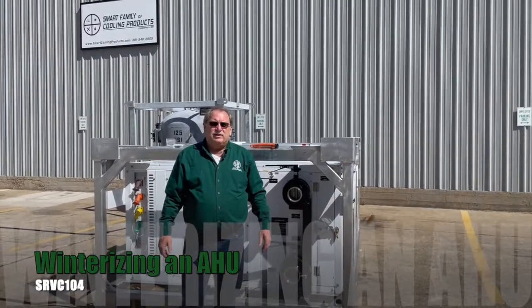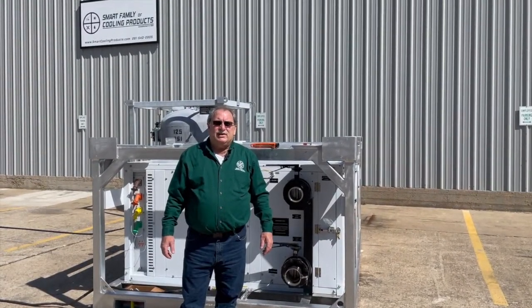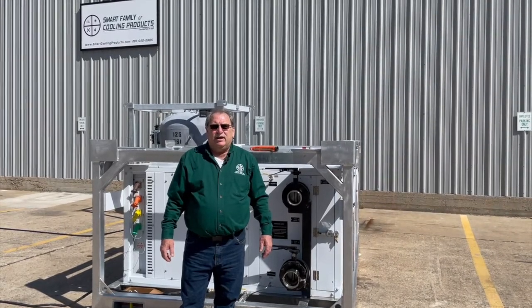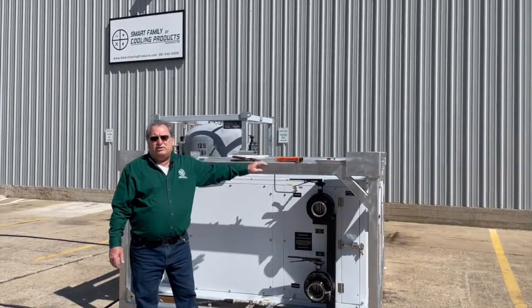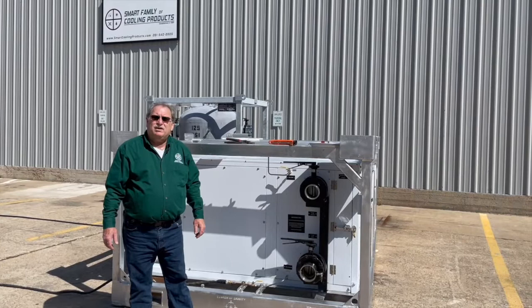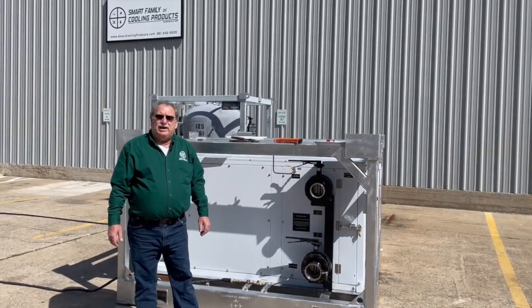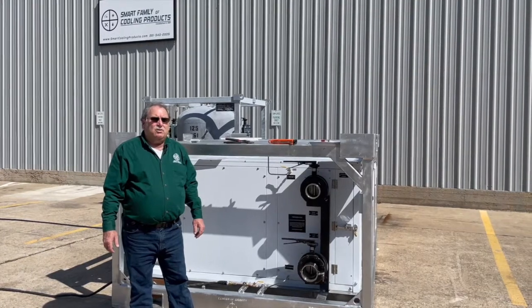Hello, I'm Mike with Smart Family of Cooling Products, and I'm here to talk to you about winterization of air handlers and equipment that may contain water during storage. This has become a problem, especially if your location has the equipment being stored in a northern state.